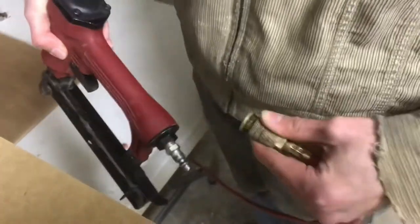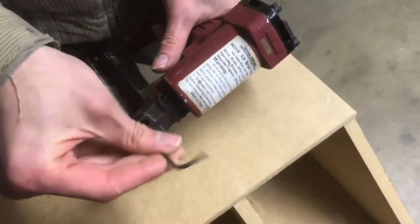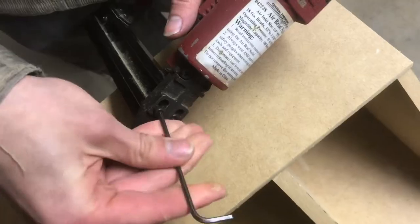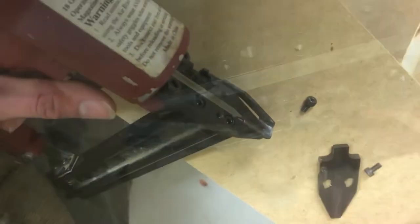First step is to disconnect the air supply. If we just remove these two screws, we can actually take the top off. So just like that, we have access to the inside.